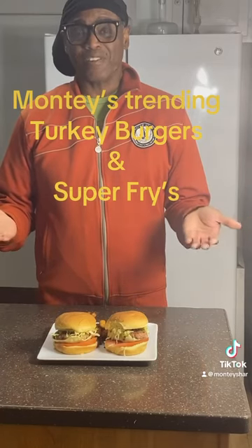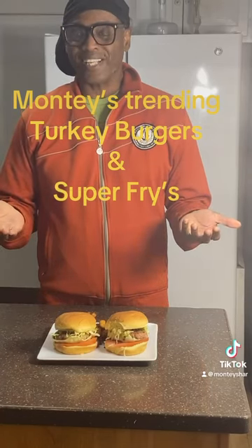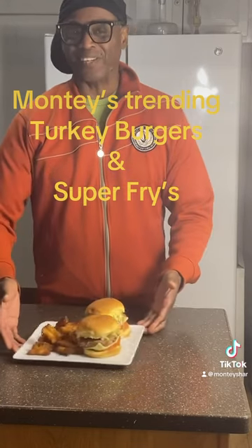Okay guys, as you can see, the finished product — my turkey cheeseburger and my french fries — it looks so good.